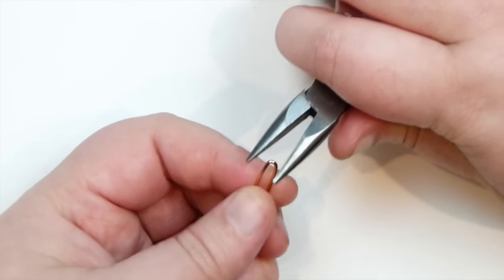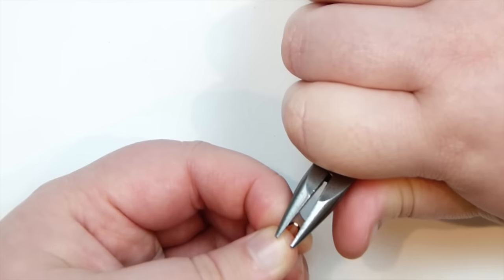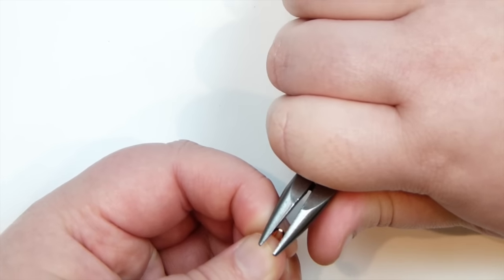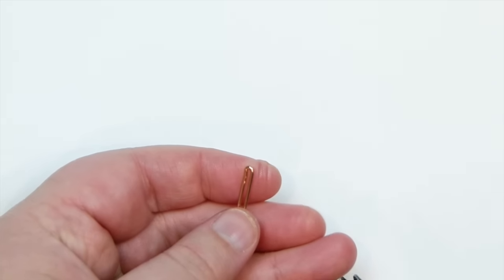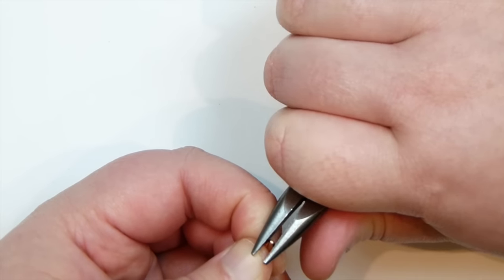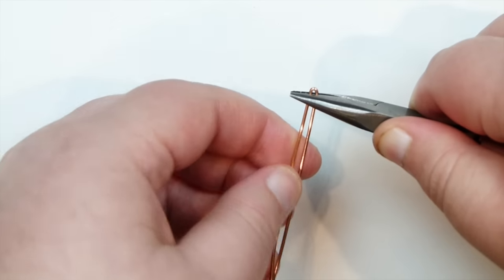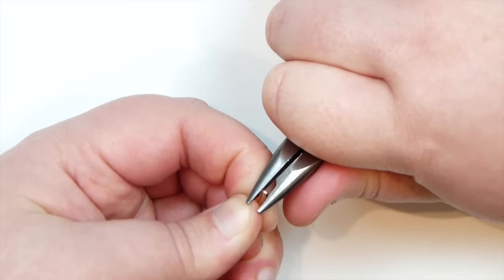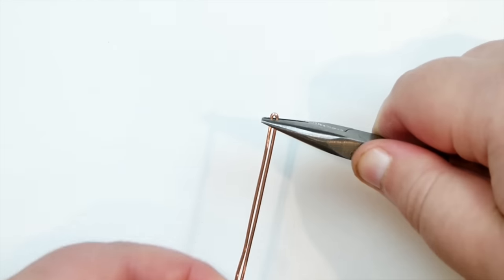We need to make this a little bit tighter. Just gradually put your pliers right at the end where the bend is and gently push it together so it gets tighter and tighter. Just take your time doing this — be gentle so you don't end up bending it out of shape. Make sure that both sides are coming straight down, and just do it until you're happy with how tight it is.